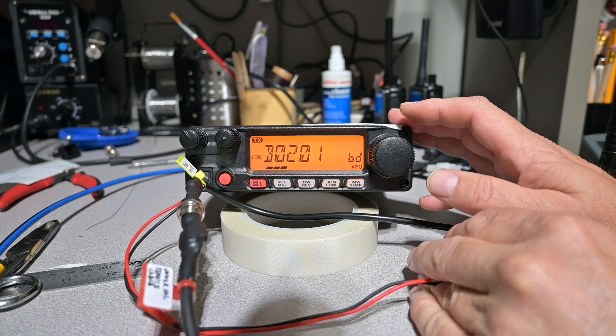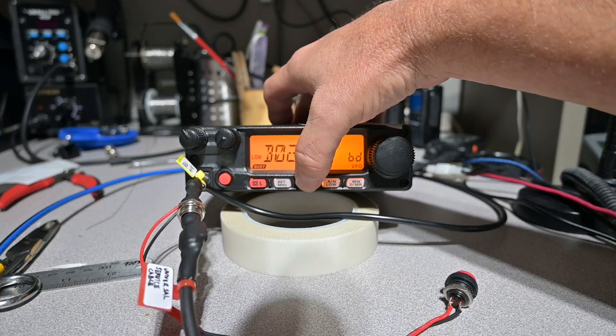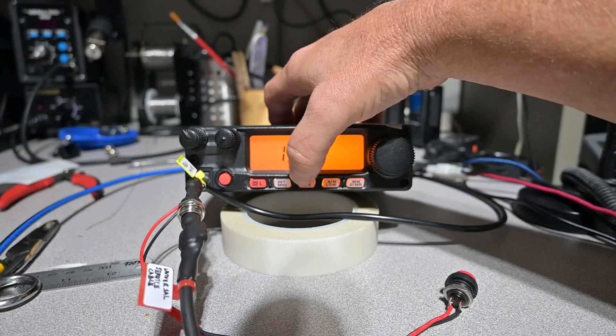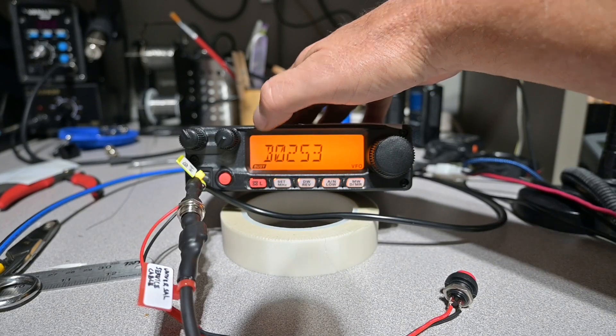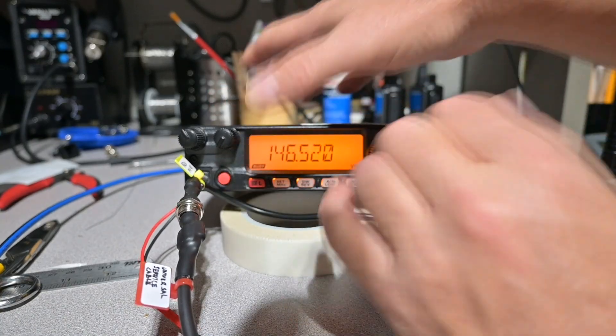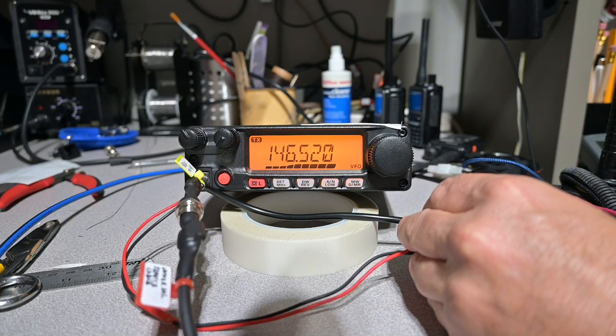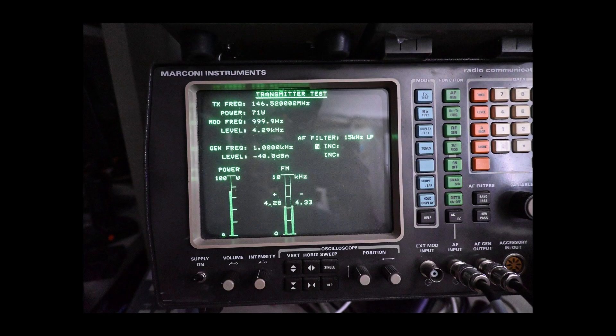That looks like that's going to be about it there. Now we de-key the radio and go ahead and hit the DW key. We power the radio off, then hit set in megahertz and power the radio up, and now we'll confirm our frequency. Awesome — we have gone from a frequency error of minus 238 hertz to plus 2 hertz. For 25 kilohertz analog FM, an error of 238 hertz is not earth-shattering, but with just a few key presses it's easy to improve that, as shown here.